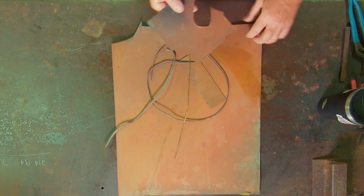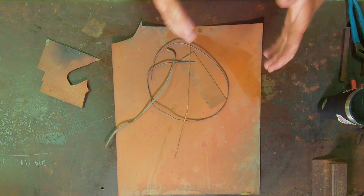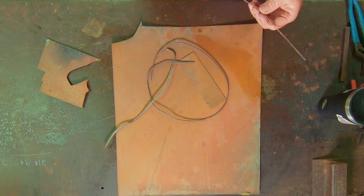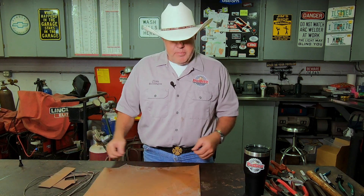The thinner the copper the better. We're going to spend a little time forging out and put some texture in it today. All of it works but the copper will work a little bit easier when it's thinner. These are all just different thicknesses of copper wire and some different pieces of copper sheet.